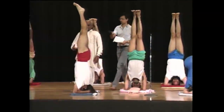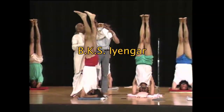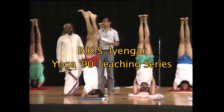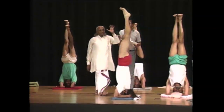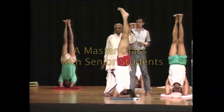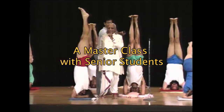Ekapada Sirsasana. You have to observe the length of this leg — the length of the inner leg to the ankle. So when you take the right leg down, you should not oscillate the left leg. This leg should remain in Sirsasana. One leg should remain in Sirsasana, and the other leg should come like Dandasana.